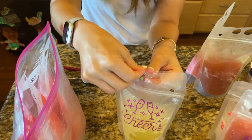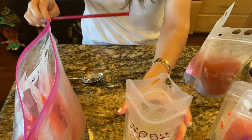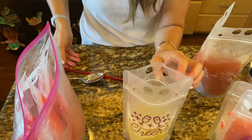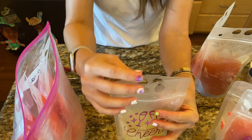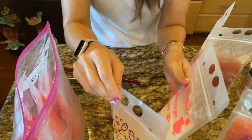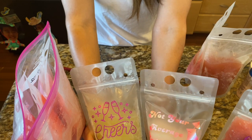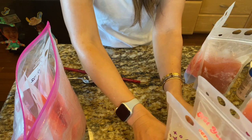The margarita was just straight Kirkland margarita mix, so it'll be strong. That's super strong — this could probably use some water mixed in. Right now I'm going to add about four ounces, about half a cup of water, into these two and let them freeze overnight, then come back and tell you how that worked.